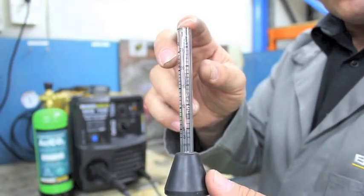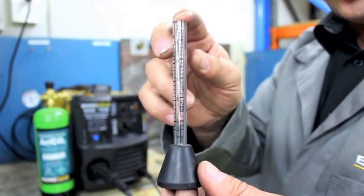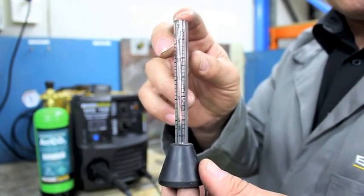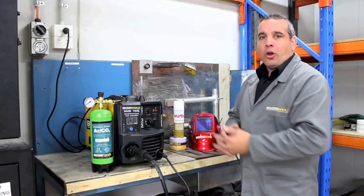What we have here is the BossWeld gas flow tester. This is designed to check your gas flow for both MIG and TIG welding. What I'm going to do is show you how to check your gas flow on the light-duty MIG.